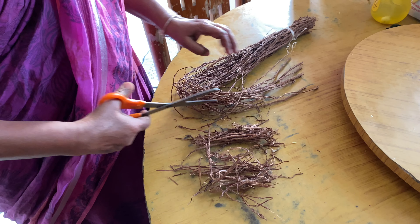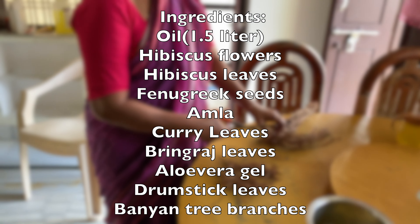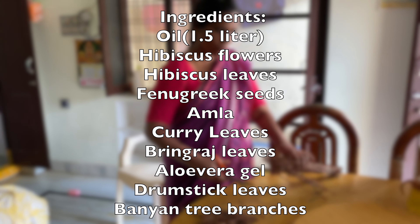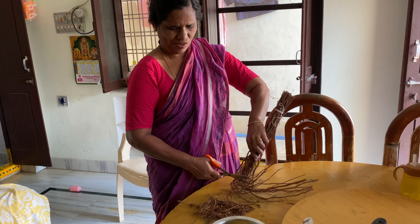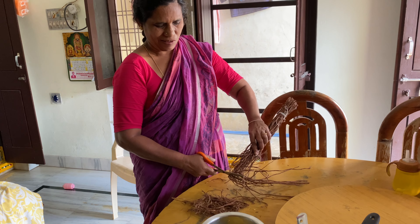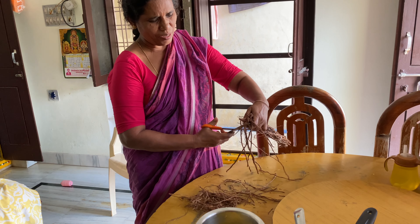In my magical hair oil preparation, my first and basic ingredient is oil. You can use plain coconut oil or pure coconut oil. You can also use Parachute Oil.